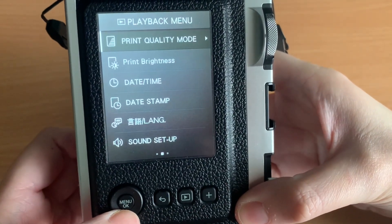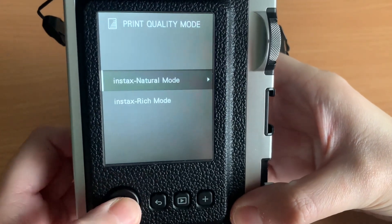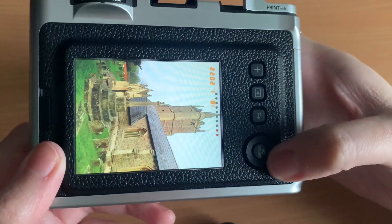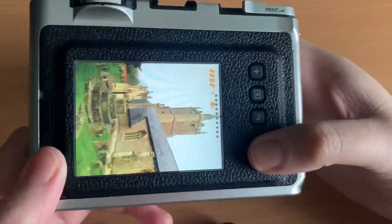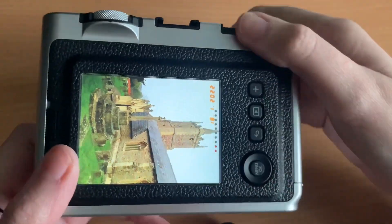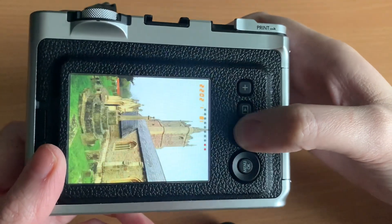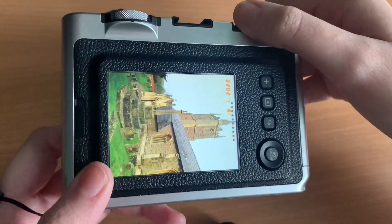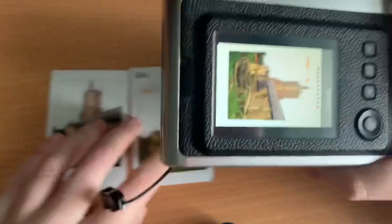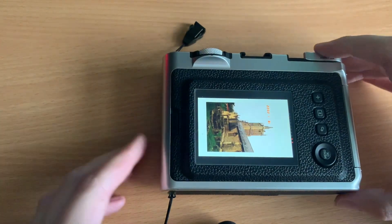Let's change the settings to natural mode. Go to print quality mode, select natural mode, and print this image — it's upside down, that was just so I knew which picture was which. So now printing in natural mode, and we can compare rich mode to natural mode. You can also see how long it takes to print.